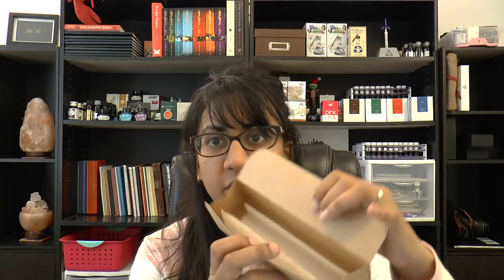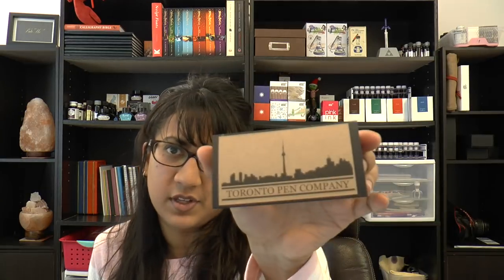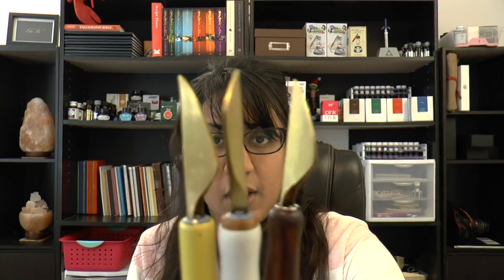Let me tell you what this is. At the first Durham Region pen meet, I sat near Salman of the Toronto Pen Company and he was teaching me about dip nibs and dip nib holders. I ordered a dip nib holder from him — it's not in this box — but I wanted to show you this. It's a beautiful oblique dip nib holder. What we're going to focus on today is the gift I received when I picked up the holder: a set of folded brass nibs that he made by hand.